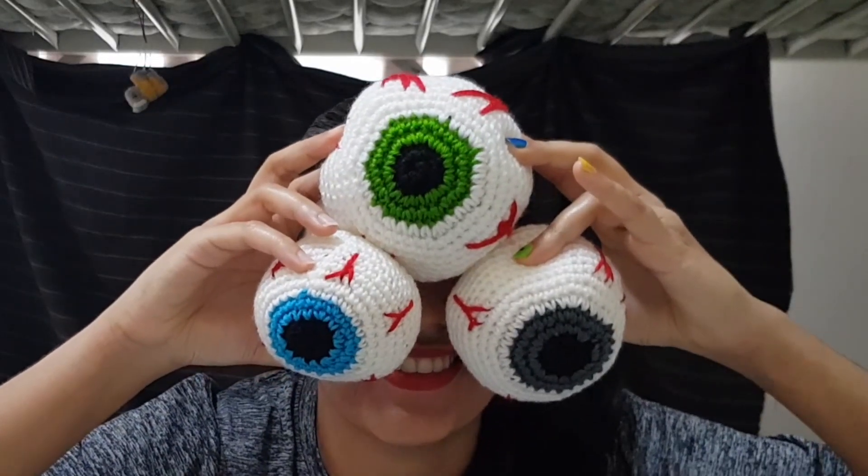So the first thing I'm going to show you is these eyeballs that I made. These are a gift for my uncle because he really likes Halloween decorations. I made him three eyeballs — I wanted to make him a whole bag of eyeballs and some bats and stuff like that, but I didn't have time, so it's just these three.